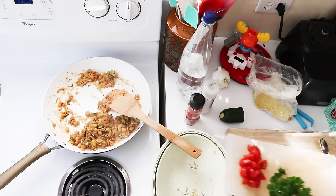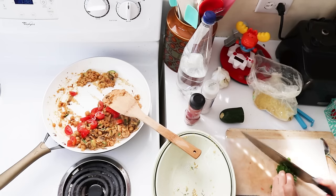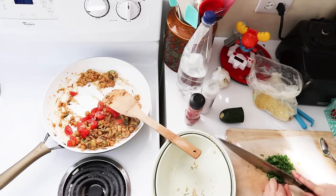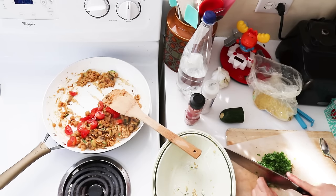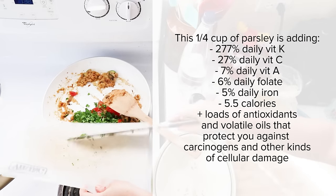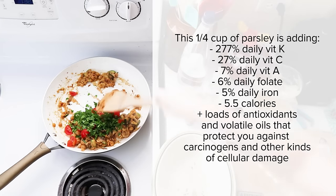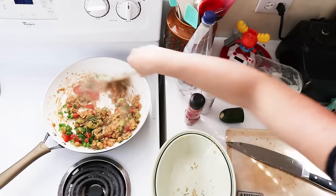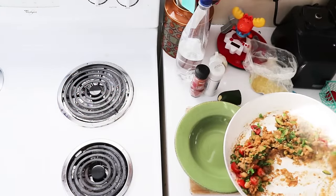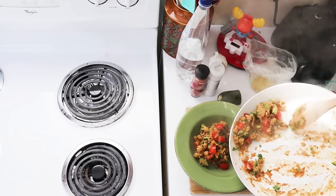I can add these tomatoes and then I'm going to just chop up this parsley. As you can see this is a really flexible recipe — whatever seasonings, whatever vegetables you like you can throw in here. I always love adding parsley because it adds such a huge nutritional boost for such a small little herb. I would call that done. If you want a green boost you could serve this over some chopped spinach or steamed kale, or just enjoy it on its own.